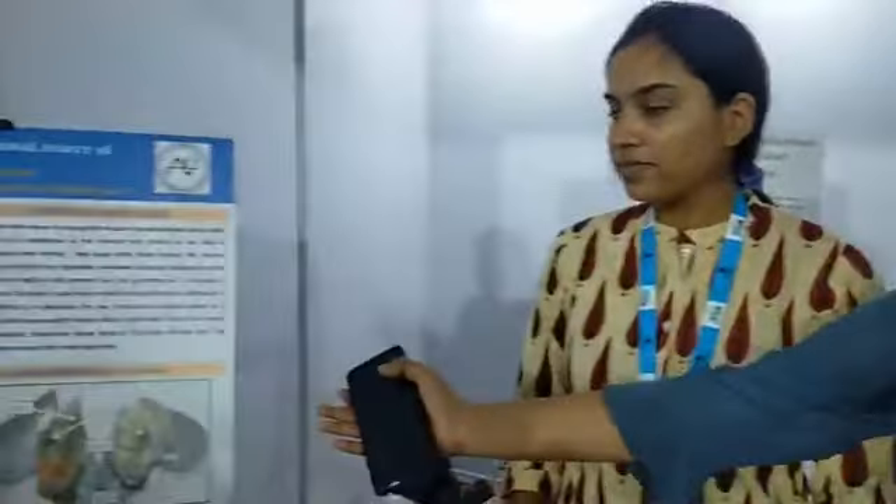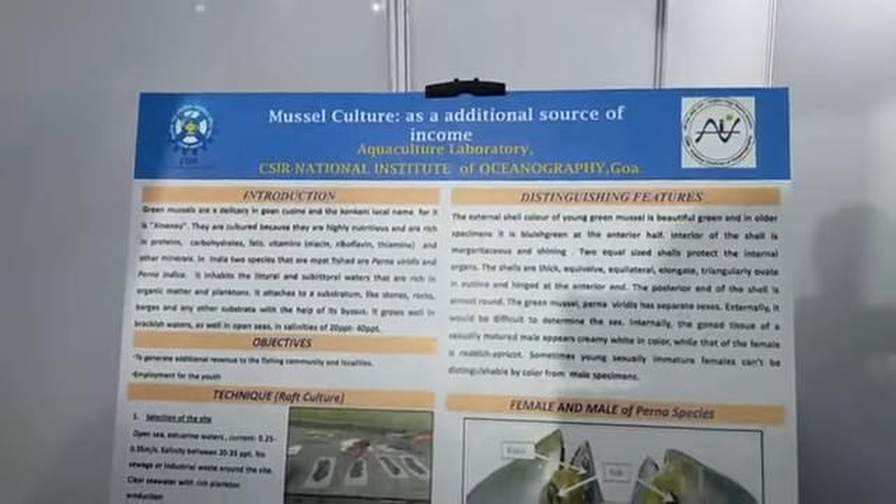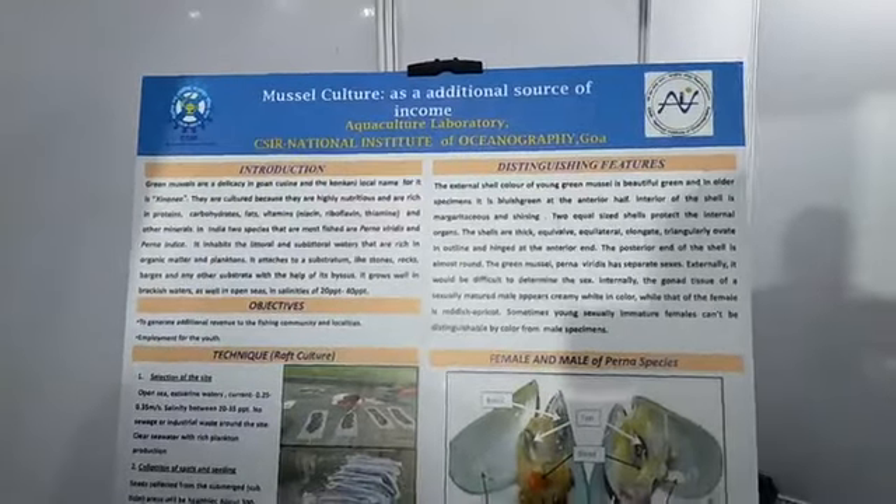Good evening. My name is Shukriya, and I am from NIU. Basically, what we are doing here, you can see here — this is the mussel culture rock that we are presenting. My colleague will explain this for you.